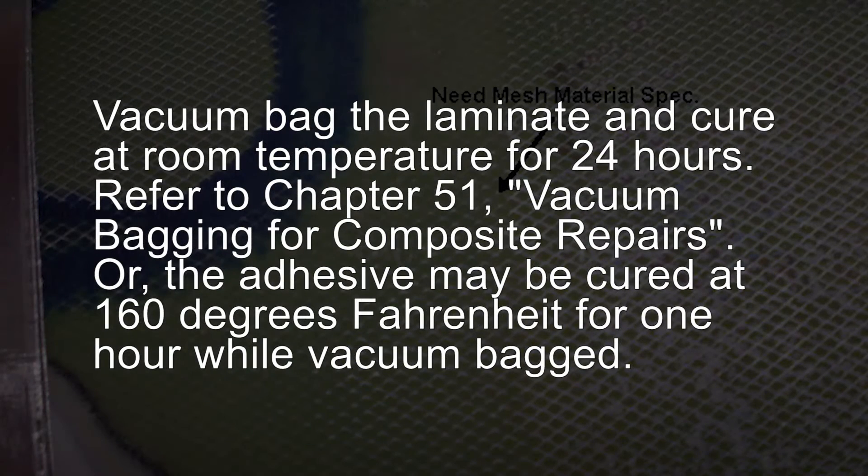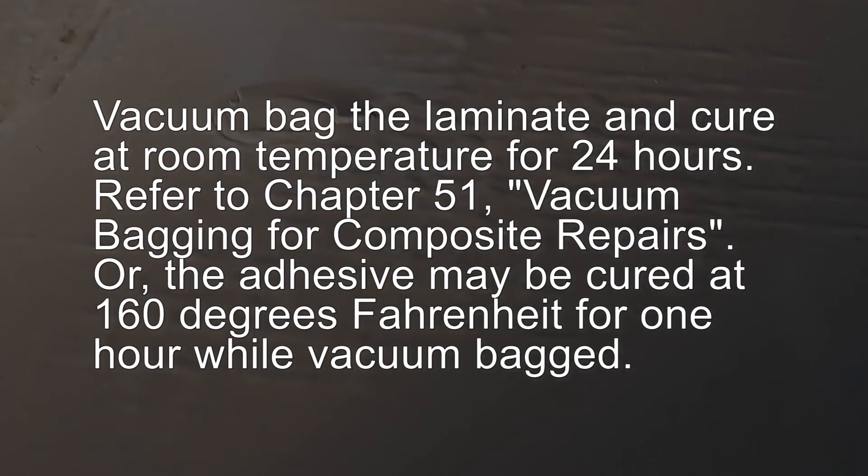Vacuum bag the laminate and cure at room temperature for 24 hours. Refer to Chapter 51, Vacuum Bagging for Composite Repairs. Or, the adhesive may be cured at 160 degrees Fahrenheit for 1 hour while vacuum bagged.